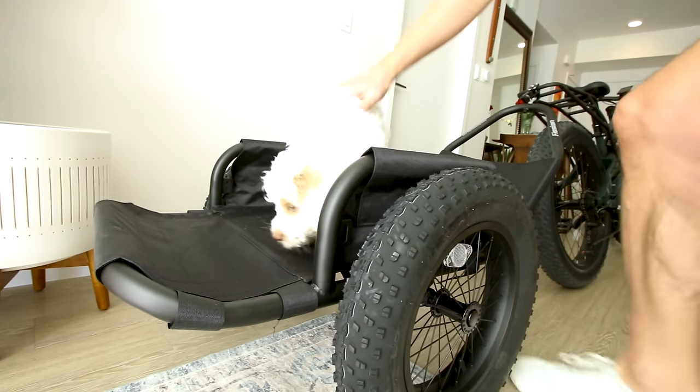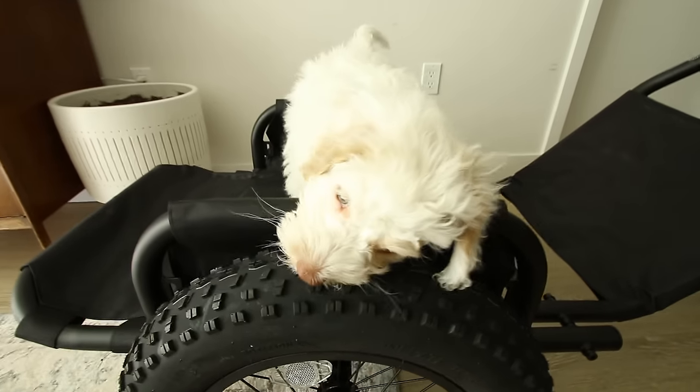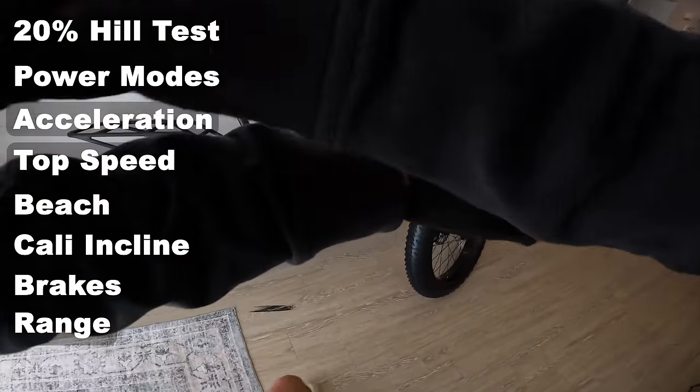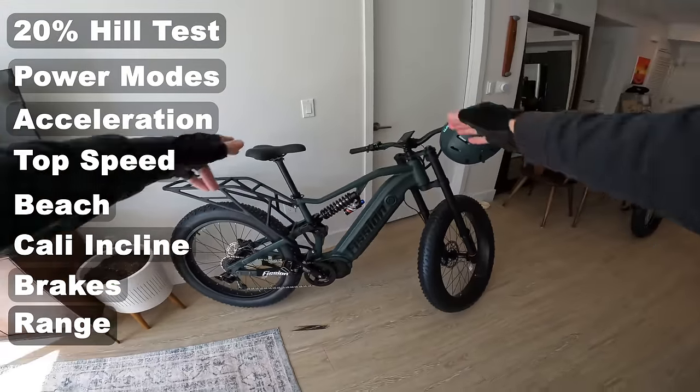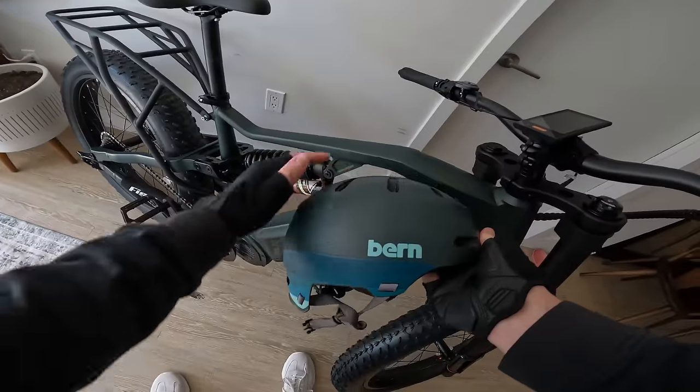The max weight of this trailer I'm not sure about, but here's what 10 pounds looks like on it. Let's take the Fission Hellbender out for a ride. I'm a fan of the color — a little bit of matchy-matchy there, that is darn close.